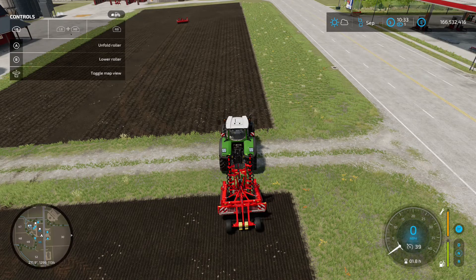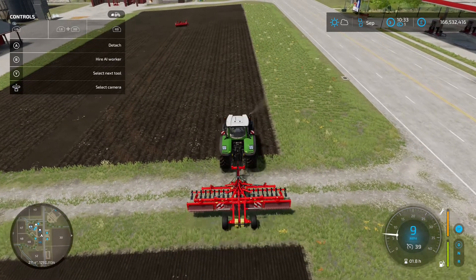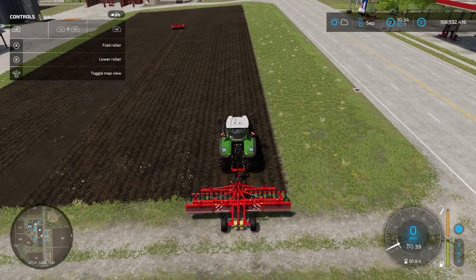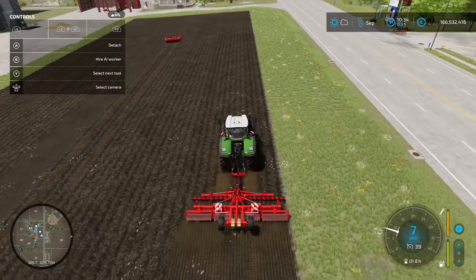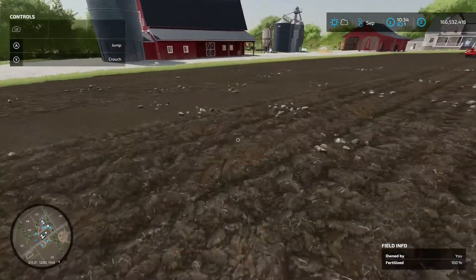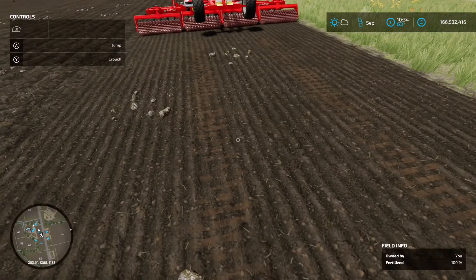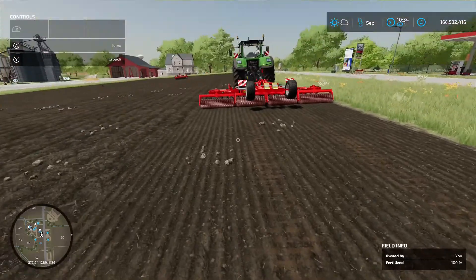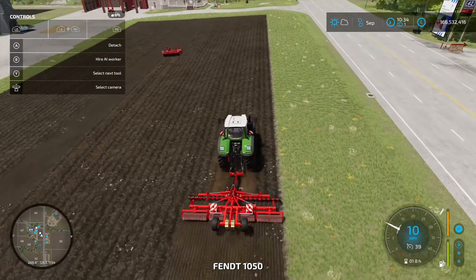Unfold it — nice smooth animation. Lower it down and away you go. You'll notice it produces a different texture on the seed bed: the straight cultivated pass looks different from the rolled seed bed, which gives a ridged look and a better surface for planting.